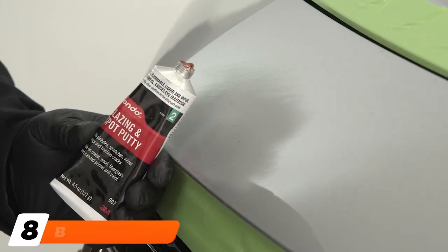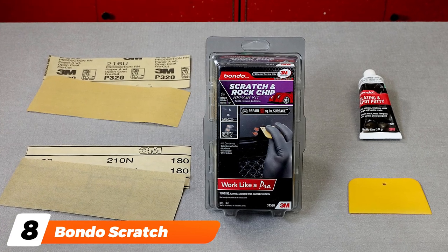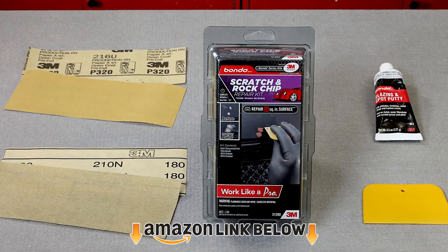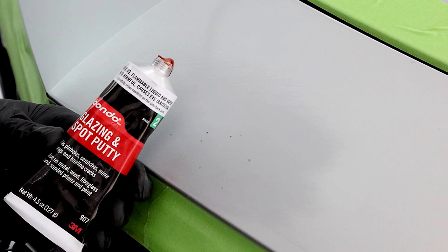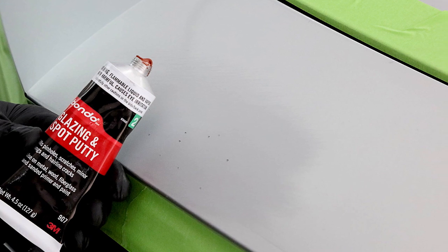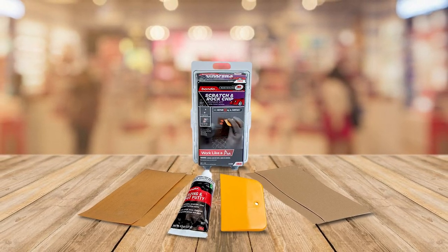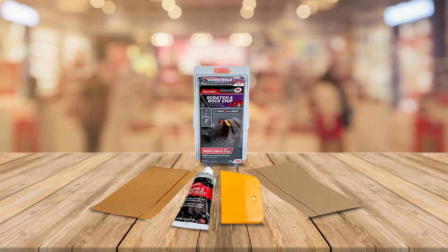The number eight position is held by the Bondo Scratch and Rock Chip Repair Kit. If you're looking for a car paint chip repair kit that'll have you covered in a variety of situations, the Bondo Scratch and Rock Chip Repair Kit is exactly what you need. This easy-to-use and permanent paint solution will have your vehicle's exterior looking like new in less than one hour. Speedy and time-saving, this chip repair product features everything you need to cover chips and protect your vehicle once again. It offers a variety of paint colors to choose from, so you can achieve a close, if not flawless, finish.